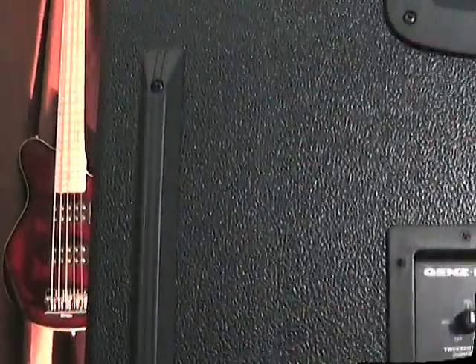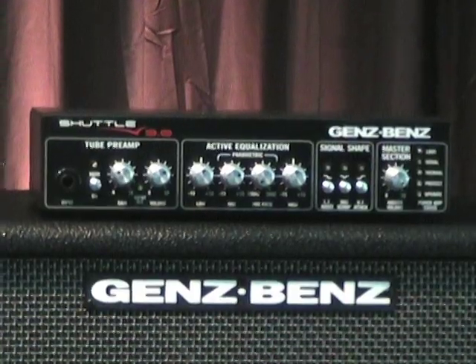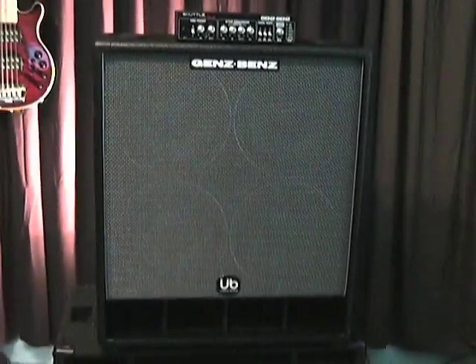The UberBass 410 has built-in casters for easy handling and skid rails to protect the back of the cabinet while loading in and out of your car. There are three conveniently placed edge-lift handles on the top. The Uber 410 is rated for 1000 watts and comes in 8 and 4 ohm versions. This being the 4 ohm version, you get the full 900 watts out of the Shuttle 9.0.